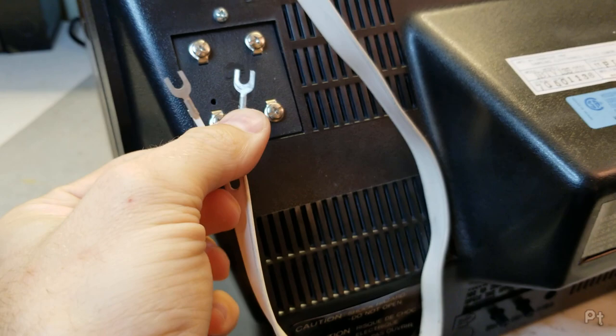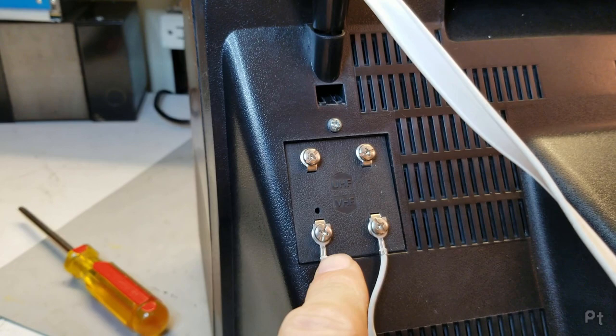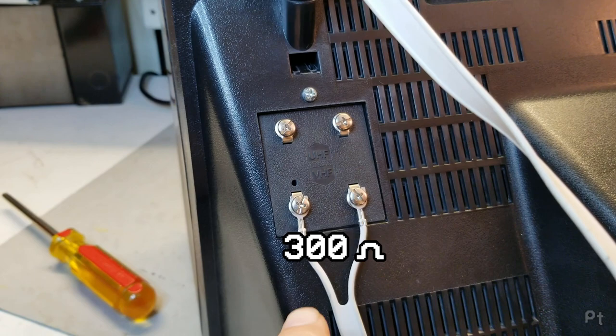You just have these little spade terminals that you screw into the back of your TV. I've connected my VHF dipole antenna using twin lead to these screw terminals — 300 ohm impedance — to the VHF connection.